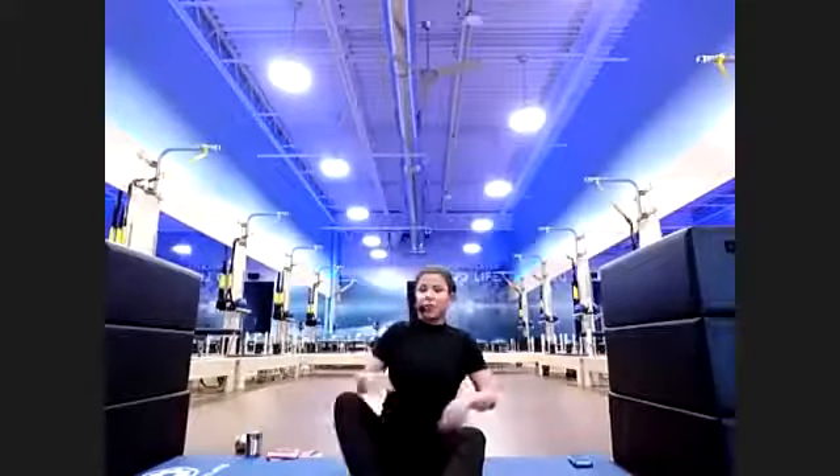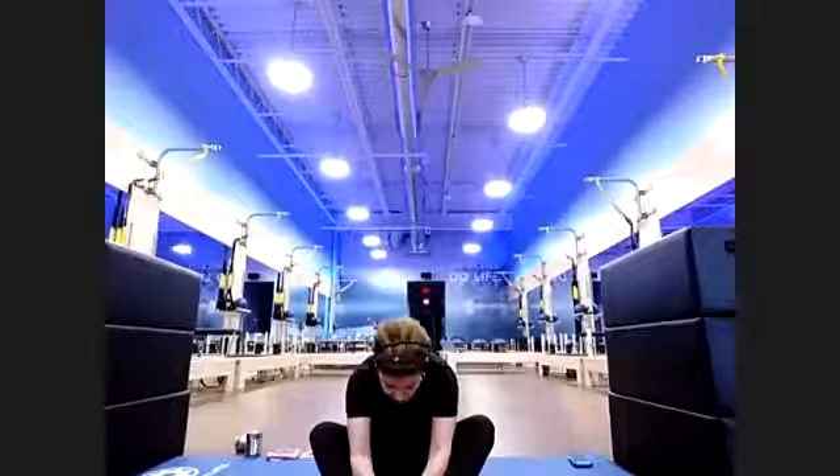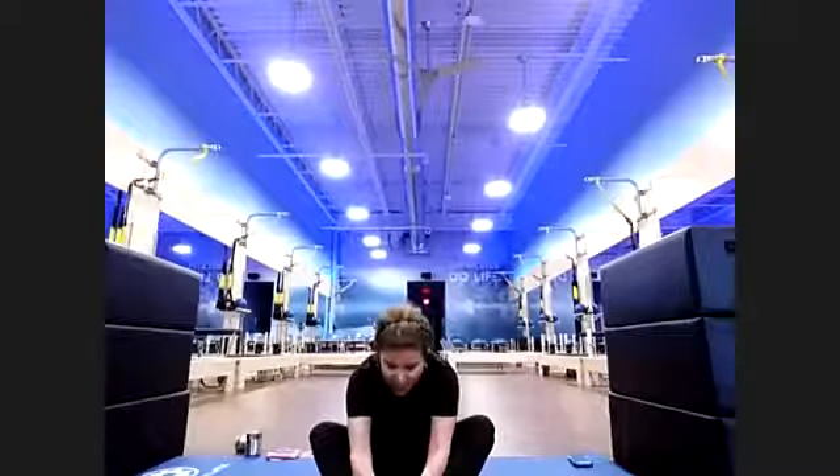Everybody seated. Extend those legs forward, round down, reach and hold your stretch. Moving on to back series and arm series next. Five, four, three, two. On this next one I'm going to give you options — you can grab that band or your weights if you'd like.